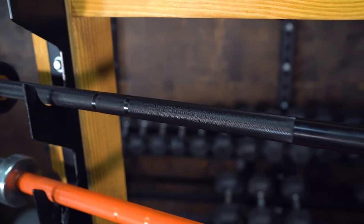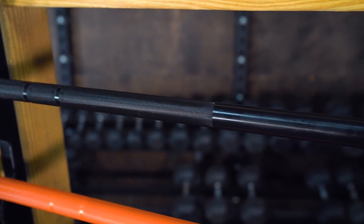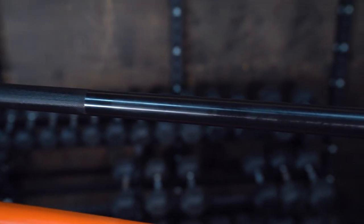Bare steel gives you almost no protection against rust. So now that you have those two ends, we're going to move on to another finish like zinc, which can be bright zinc or black zinc. We have one example up here on our Fringe Sport Wonder Bar. This is going to be black zinc. A black zinc or bright zinc finish has more of a material deposit onto the bar, so it has less corrosion resistance, but it tends to have a better feel in your hand.